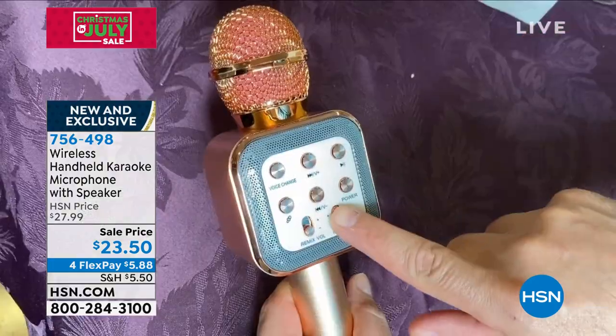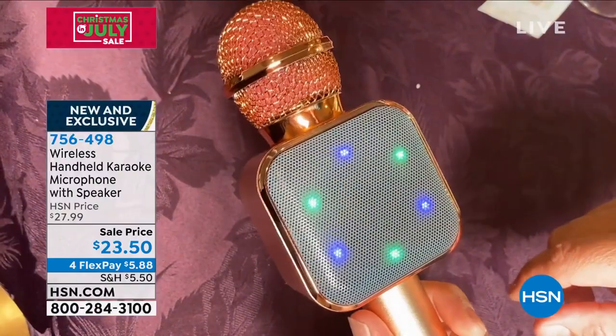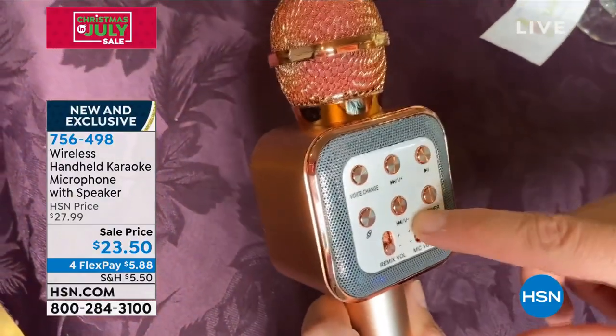This sells out every holiday, so this is your early bird special to get it in time for a holiday. This is a $23 wireless handheld karaoke machine.